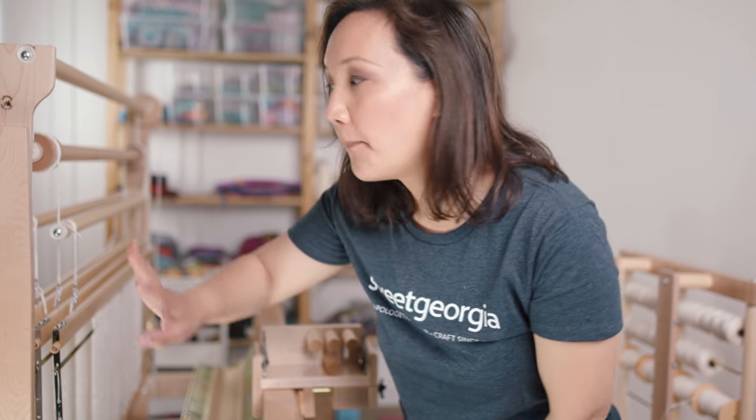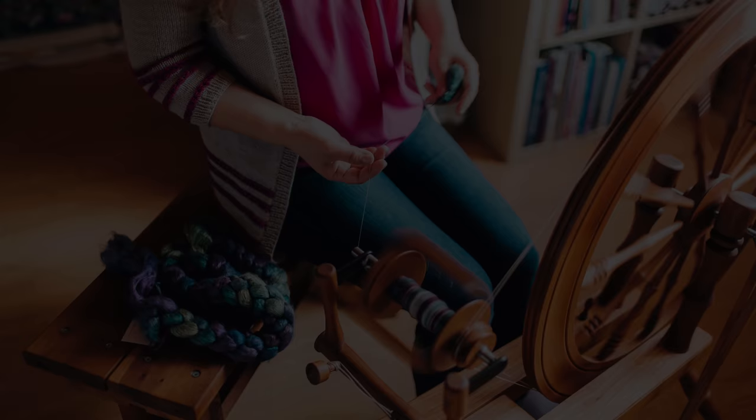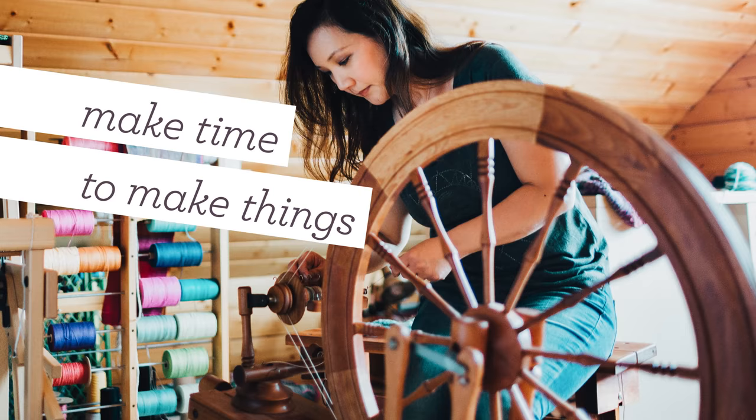Thank you so much for being here. We are going to go behind my mirror loom and I'm going to show you a little bit about a tool that I recently got — a new addition to this loom all about the sectional warping process, which promises to make life so much easier with warping a loom. My name is Felicia from Sweet Georgia and this is Taking Back Friday, where we come every Friday and talk about something to do with the fiber arts — knitting, spinning, weaving, or dyeing.